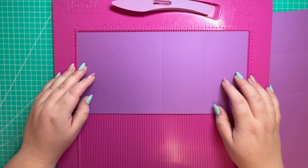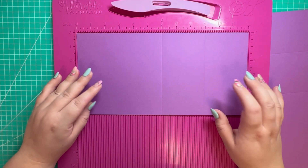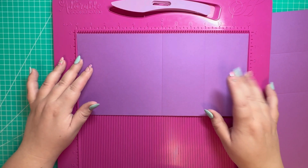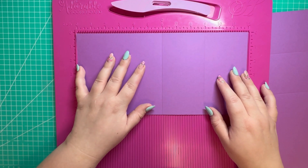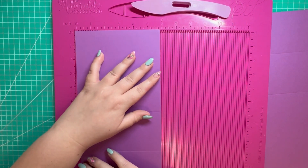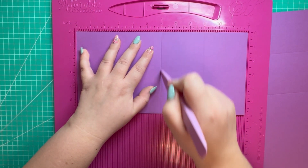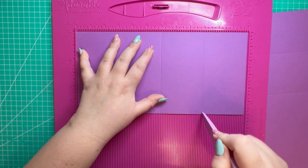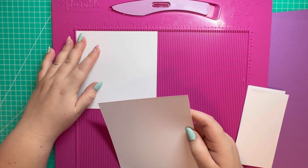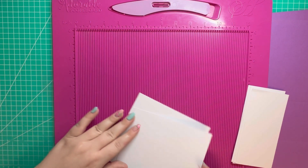I've decided to split the card into three sections: the first being the outer gatefold, the second being the inner gatefold, and the third being the belly band. For the outer gatefold we need two pieces of 12 by 6 — along the 12-inch side, score at 6 and 9 on both pieces. Then for your mat layers you want two pieces of 5 and three quarters squared.